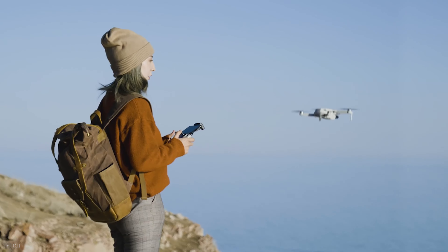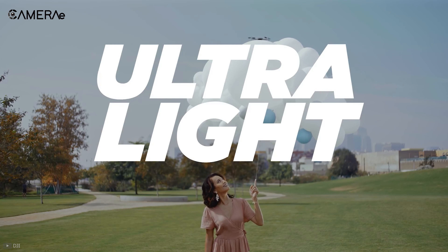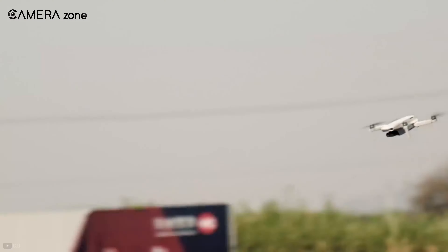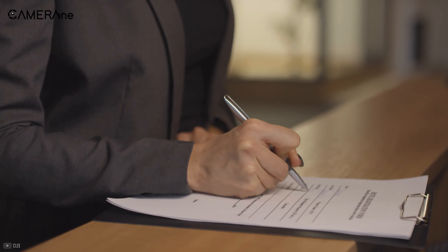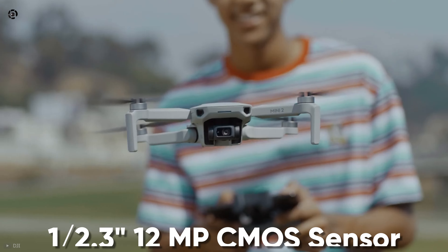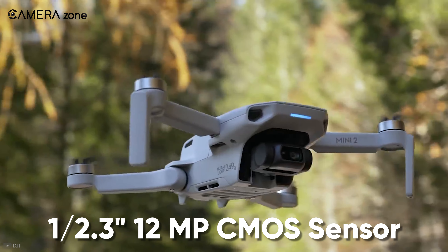First, we will discuss the DJI Mini 2, DJI's most lightweight and compact drone currently available in the market. It's also massively popular with travel drone shooters. It weighs only 249 grams, so you don't have to bear any extra legal hassles of registering your drone. In the core of the Mini 2, there is a 1/2.3-inch 12-megapixel CMOS sensor coupled with a 24-millimeter equivalent lens.